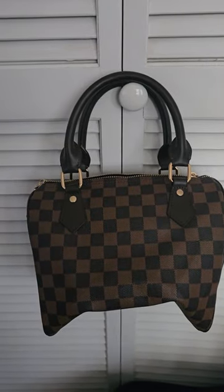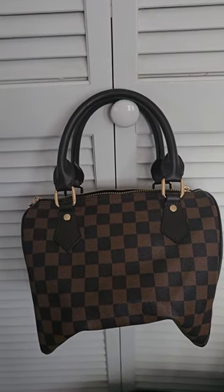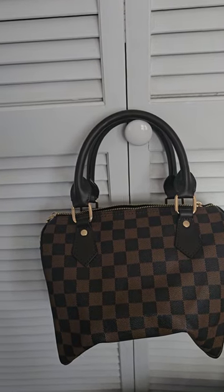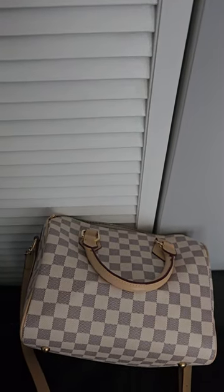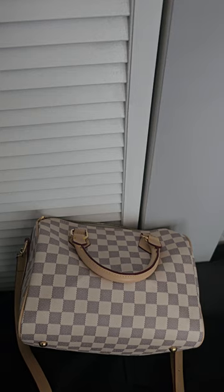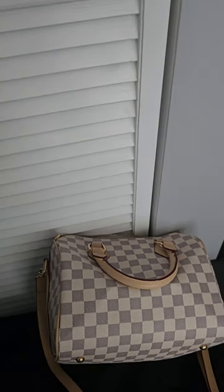So this is it — that is the Damier Ebene style, aka the brown checkers. I also have it in the Damier Azur style, which is right here. Quality content, guys — that's what you're here for, right? Let me see if I can even get it.